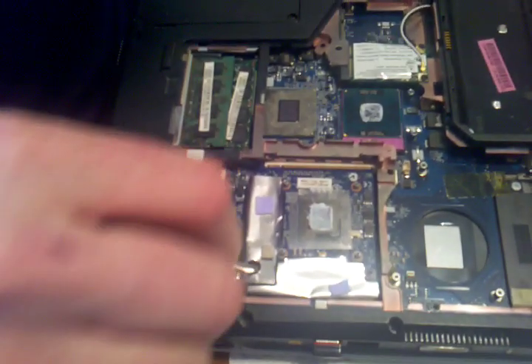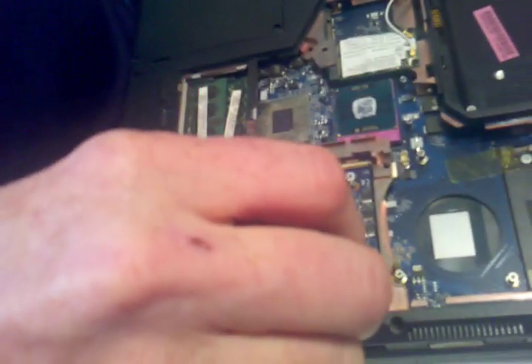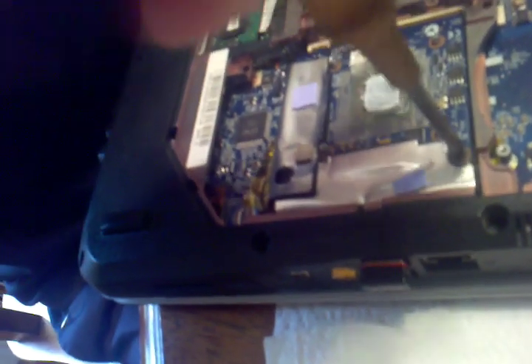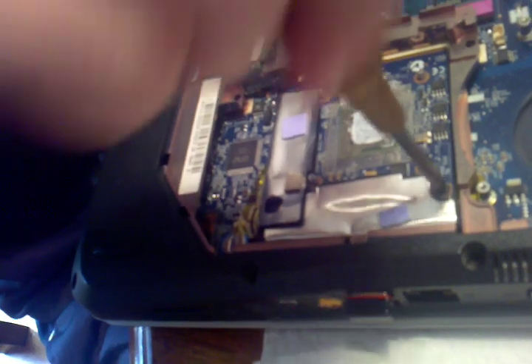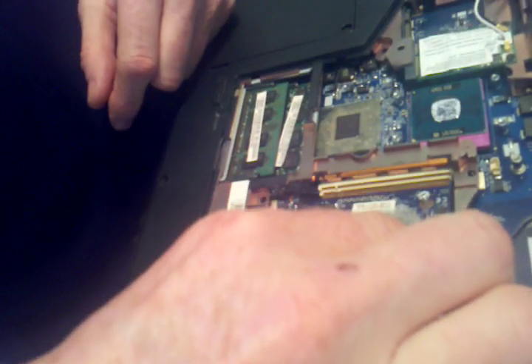This is your processor card — actually, I didn't mean processor card, that's your VGA card. That, by the way, is your main processor. It's got two screws in it. It's kind of spring-loaded with very, very short screws. It pops up and slides out.